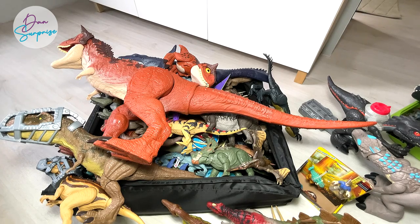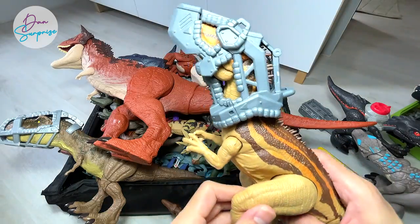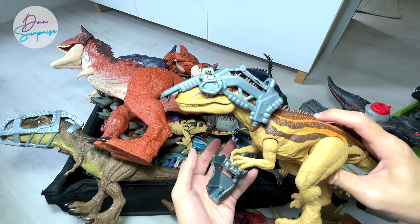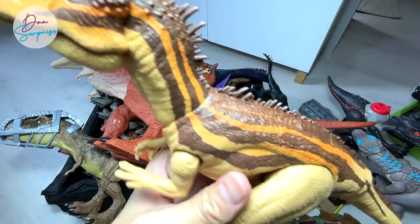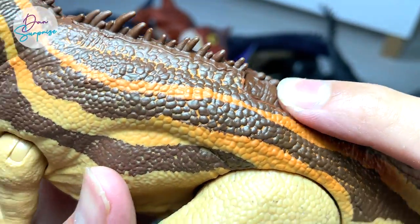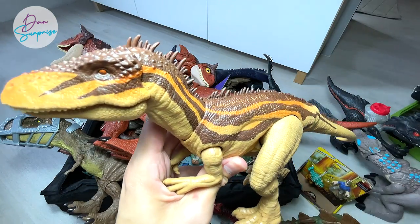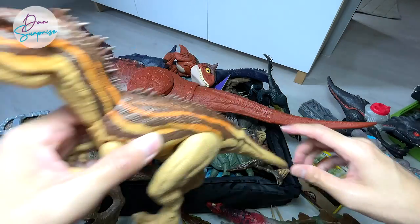Next up, I think you guys also wanted to see the Mega Destroyer Carcharodontosaurus. This is super awesome — you can actually easily break off the harness by pressing the button. This button is made of really soft rubber. This is the first Carcharodontosaurus that Jurassic World or Jurassic Park has ever produced. Really nice — I love this a lot.